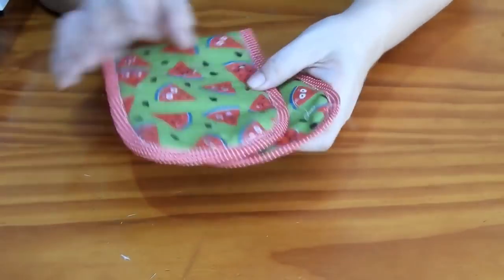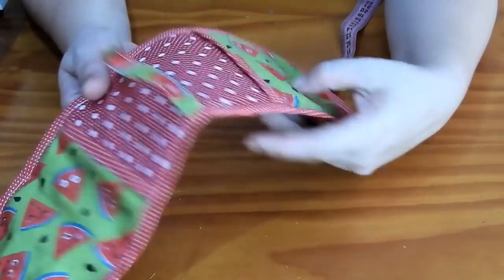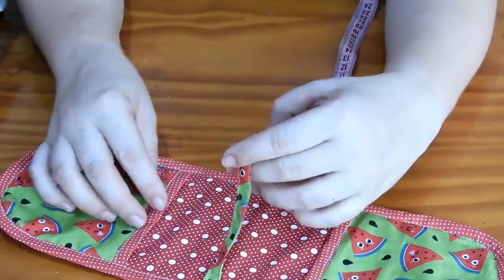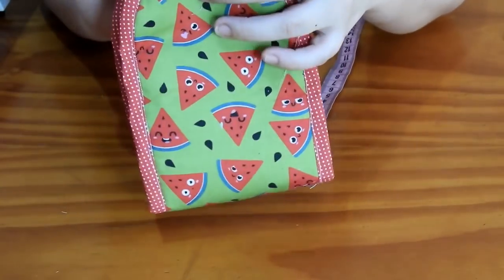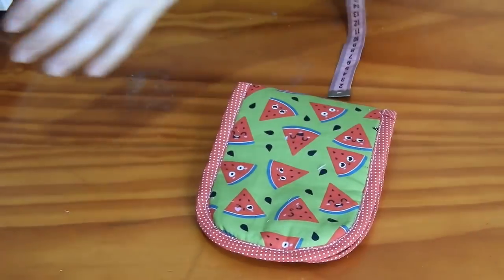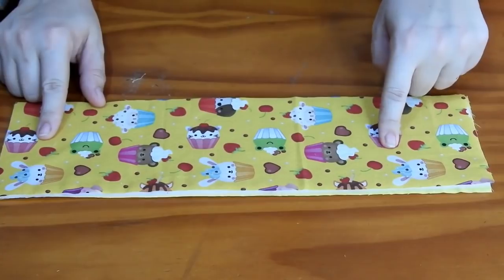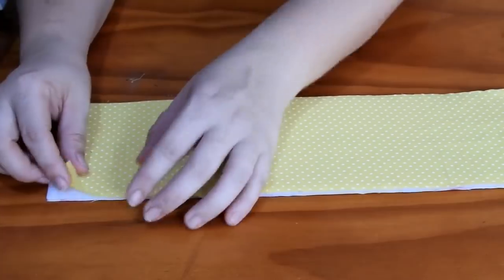Vamos começar a fazer a nossa bolsinha porta celular e porta carregador de celular. Você pendura aqui, e quando você não estiver usando, você deixa isso dobrado pra dentro, coloca o celular aqui, o carregador aqui, e ela fecha com o botão. Vou começar passando as medidas. Pro corpo, vamos precisar de uma vez no tecido principal, uma vez no tecido pra forro, e na manta.